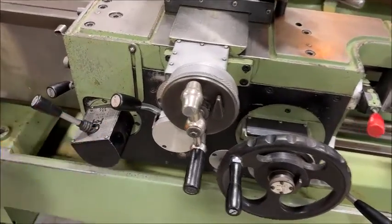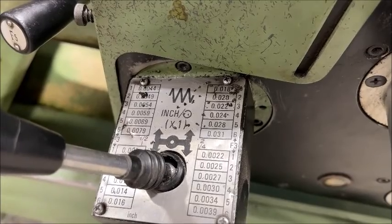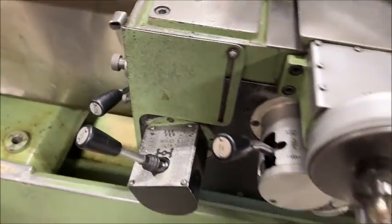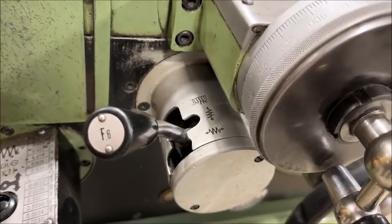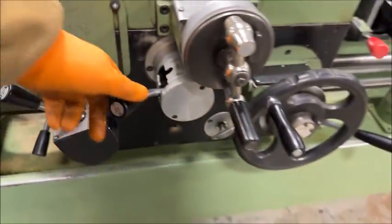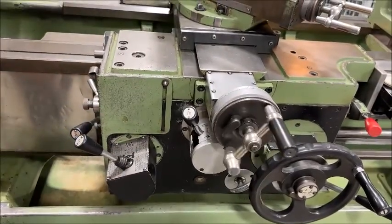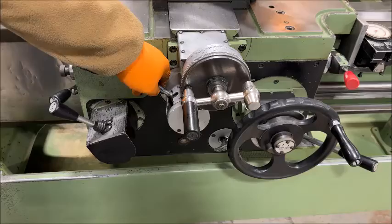Right here — as a matter of fact, you can just turn this one. This one here is your longitudinal feed, this is your cross feed, and threading is this way here.